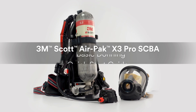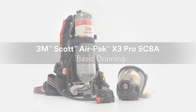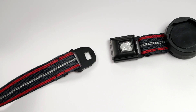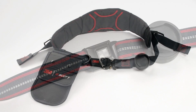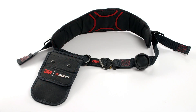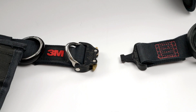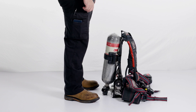Proper use of the AirPak X3 Pro SCBA begins with basic donning. The AirPak X3 Pro comes equipped with a standard waist belt, complete with a seat belt style buckle connection. As an alternative, the AirPak X3 Pro may be configured with the EasyScape Pro belt. The EasyScape Pro features a dual locking buckle and D-ring design for integrated self-rescue capability.